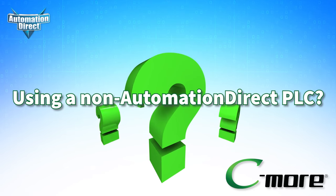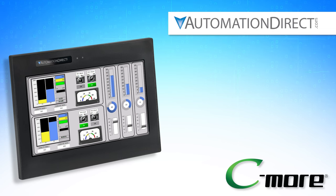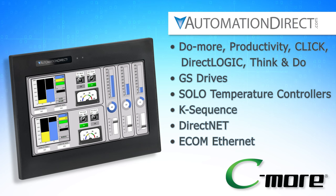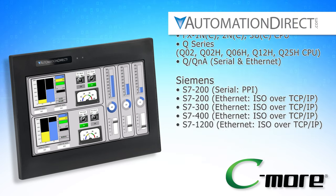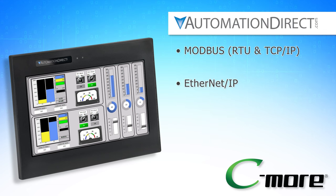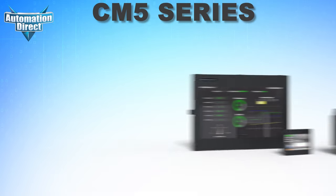But what about non-AutomationDirect PLCs? CM5 has you covered. Not only does it support all communication protocols in our own PLCs, but it also supports dozens of drivers from manufacturers such as Allen-Bradley, GE, Amron, Mitsubishi, and Siemens. Plus, CM5 HMIs also support standard protocols such as Modbus, Ethernet IP, FTP, and the ultra-secure MQTT-S, bringing it to the cutting edge of IIoT and other cloud applications.